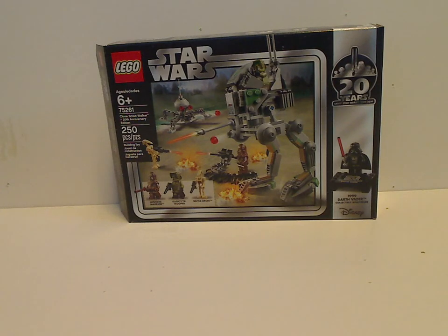Hello everyone, and here I am with another LEGO Star Wars 20th Anniversary review, and this one is on the Clone Scout Walker 20th Anniversary Edition.